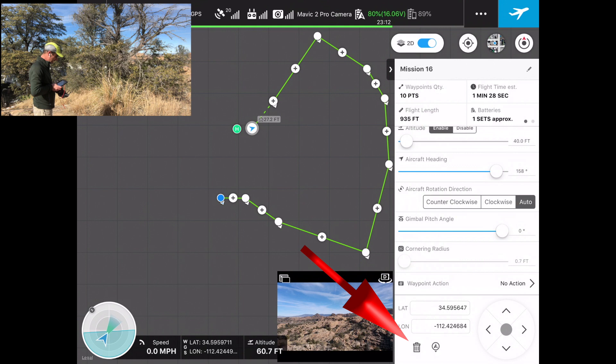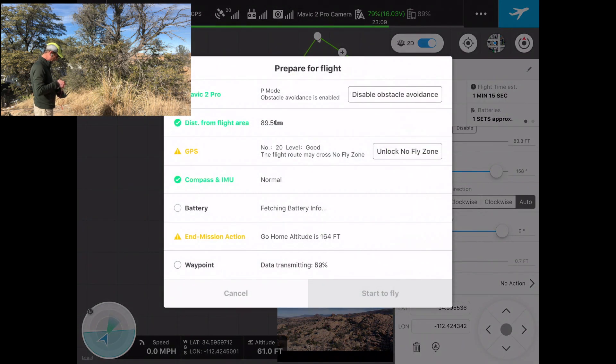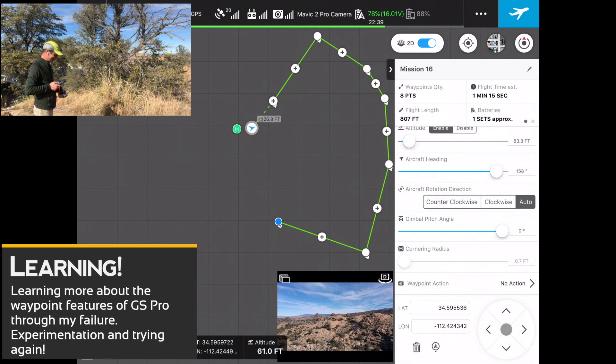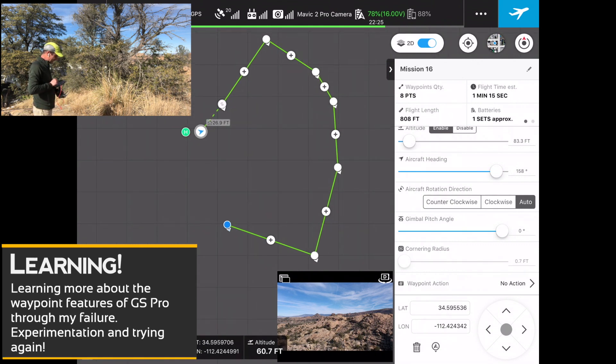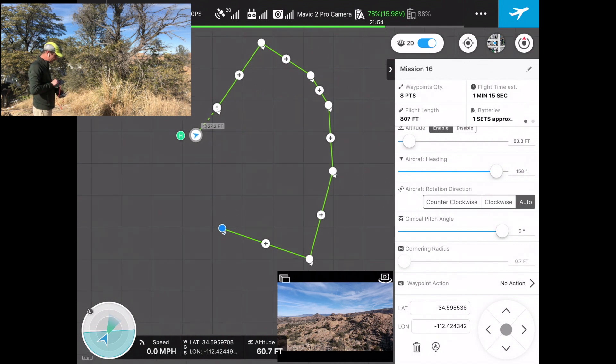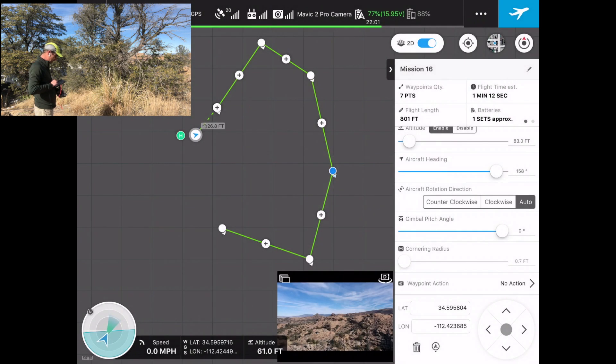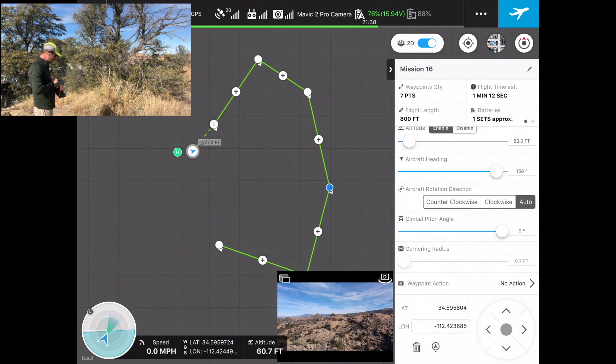The error says: 'Distance between two adjacent waypoints is too close' again. On the right-hand side there is a trash can button — that allowed me to delete a waypoint. Let's delete that second waypoint as well and see if it's happier. Still getting 'distance between two adjacent waypoints is too close.' This is live, so we're making mistakes. Let me try removing another waypoint that looks too close, and check the flight again — still the same error.